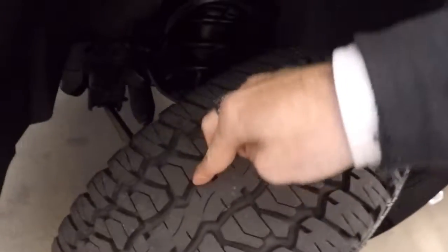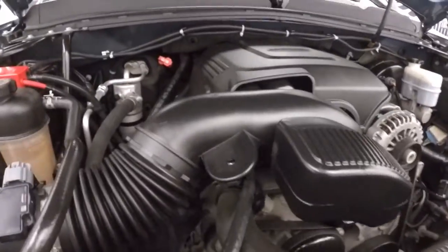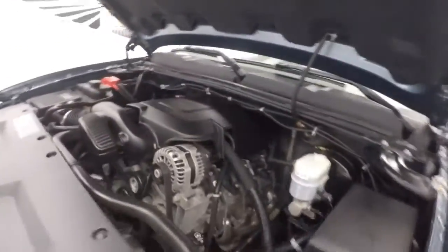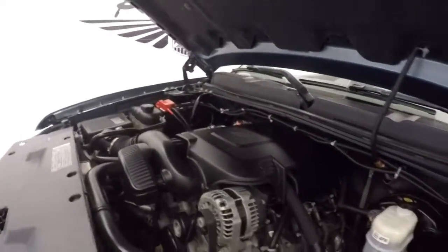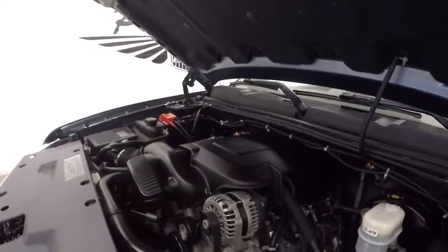Looking underneath the hood — chrome wheels again, almost brand new tires. You've got the 4.8 liter Vortec, nice and strong, tons of power, and great on gas.